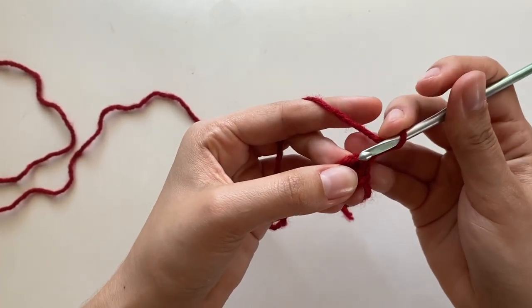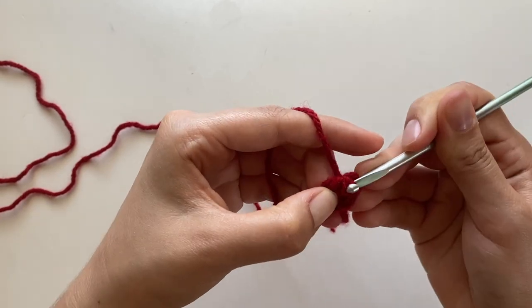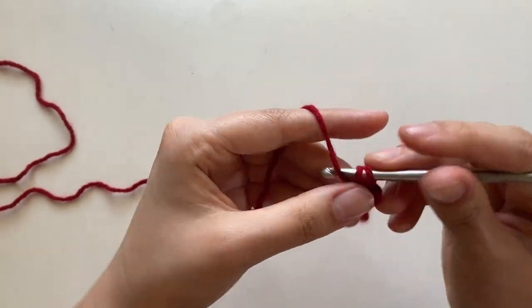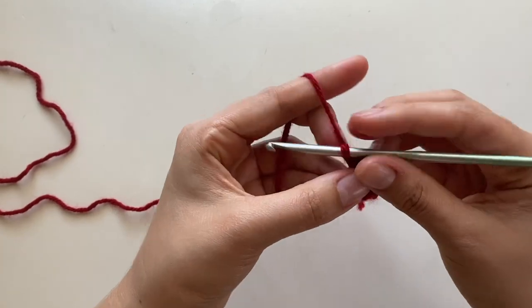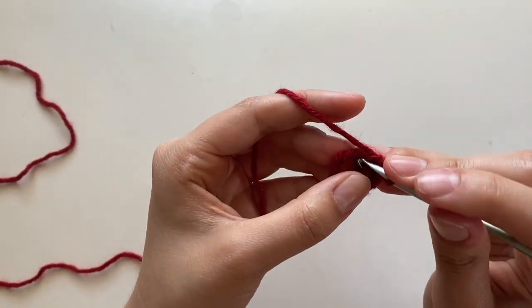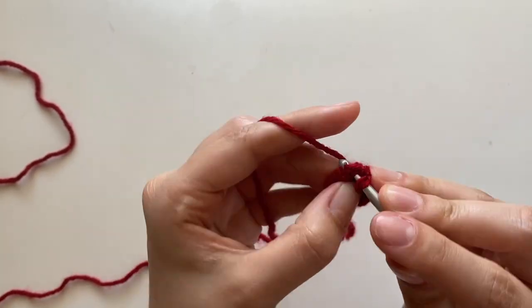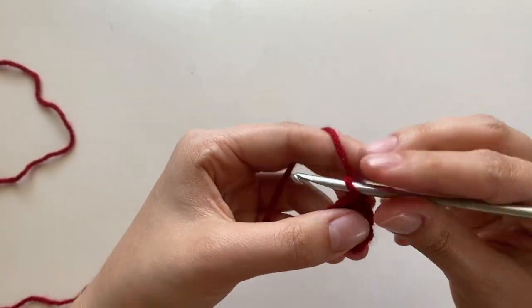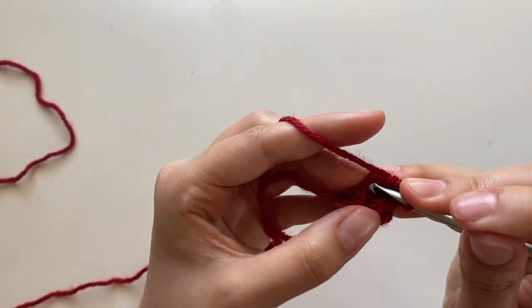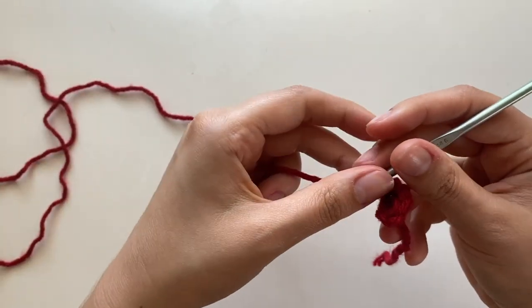For the second row, you're going to put two single crochets in that first stitch — the one we pulled through. Then for the rest of this row, you're going to put one single crochet in each stitch. At the end you should have a total of five. This is going to be the pattern for the rest of the horn: every time you start a new row, put two single crochets in the first stitch, then one single crochet in each stitch that follows. Your rows will increase by one stitch each time.